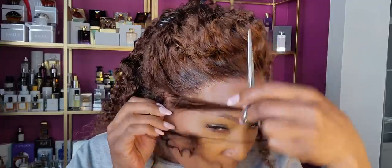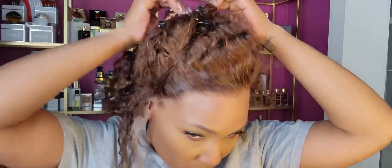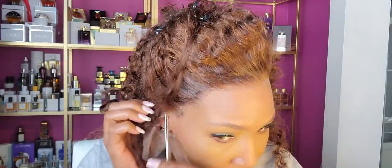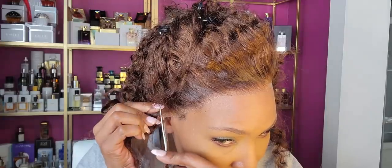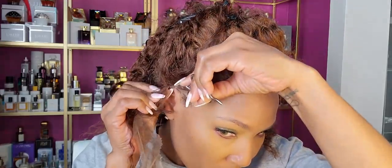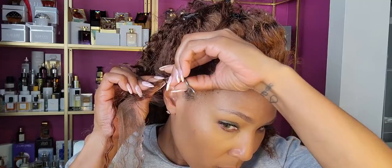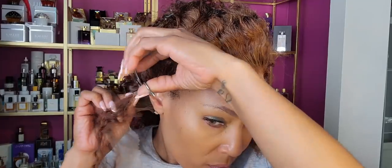Cutting around the ear tabs is more important than cutting the actual hairline — if you don't cut around the ear tabs your unit is not going to lay right. It took me about two months a year ago to learn this. I was wearing many ill-fitted wigs simply because I didn't want to cut any hair off the wig, but you got to do what you got to do. You'll see I actually come away with quite a chunk of hair.